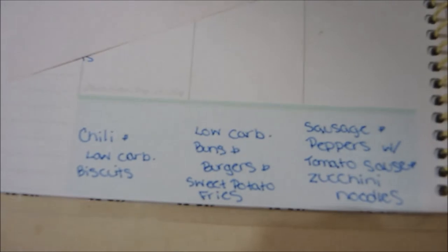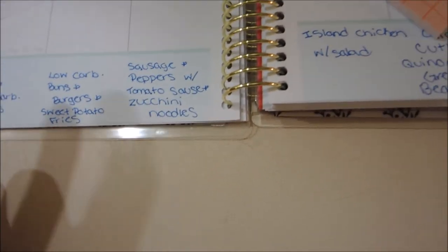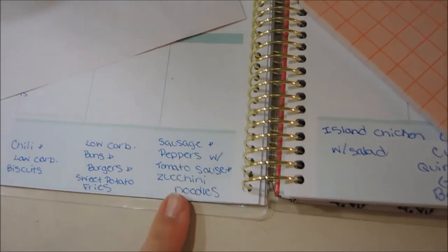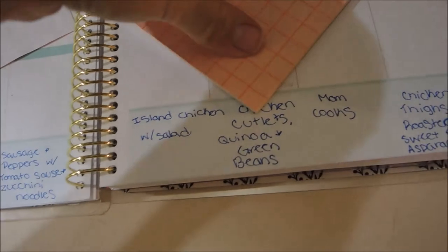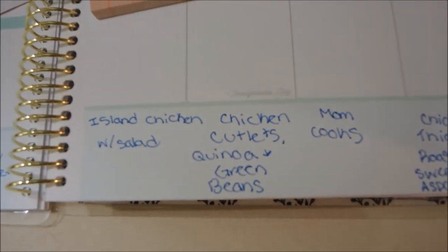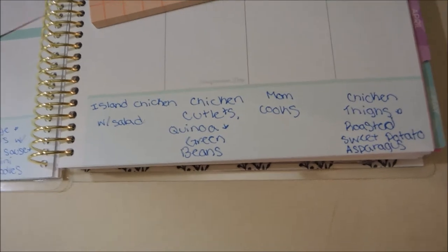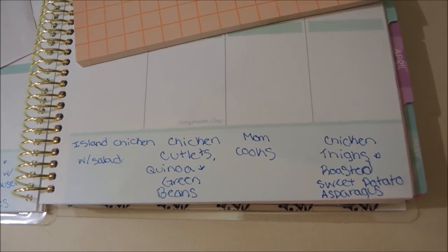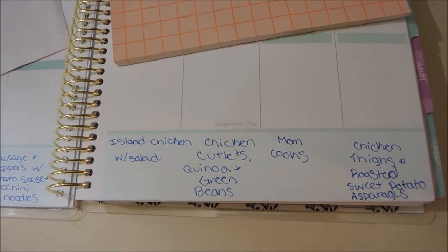My meal plan is: yesterday I made chili and some low-carb biscuits. Today I'm making some low-carb buns and we're having burgers with a bunch of toppings and sweet potato fries. Tomorrow we're having sausage and peppers in tomato sauce with zucchini noodles. Thursday we're having island chicken with that tomato feta salad. Friday we're having chicken cutlets with pork rinds, quinoa, and green beans. Saturday my mom cooks for us, so I don't have to cook that night. Sunday we're having the marinated chicken thighs with roasted sweet potato and asparagus.